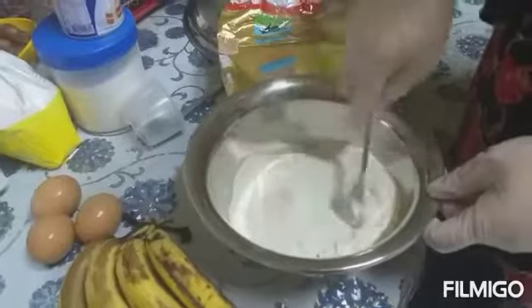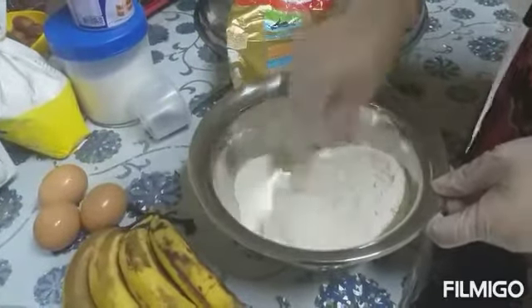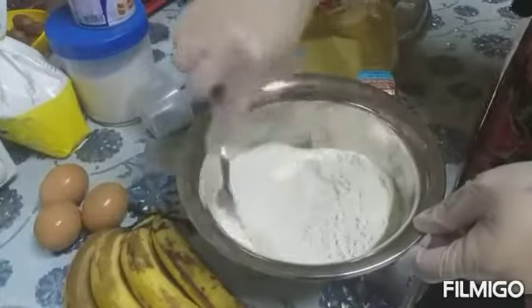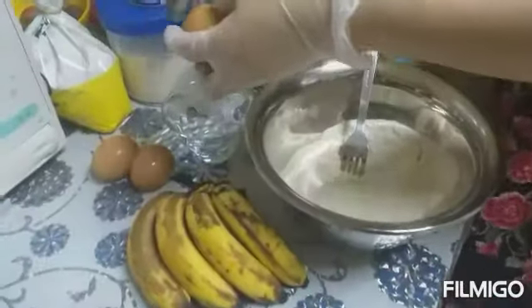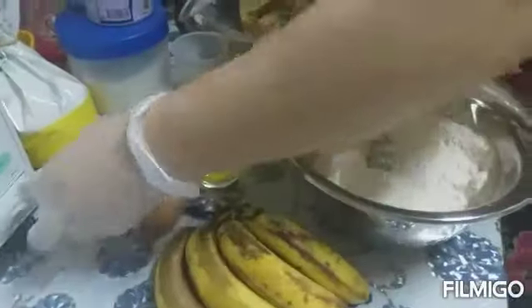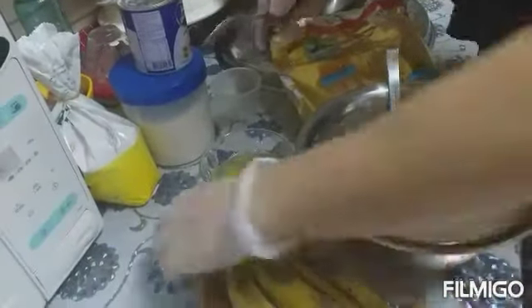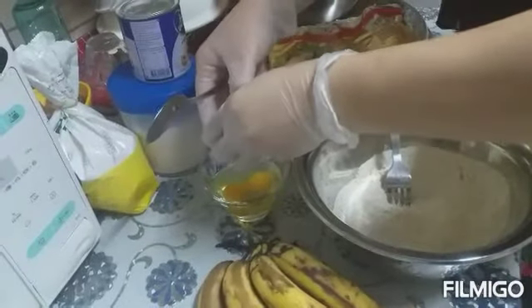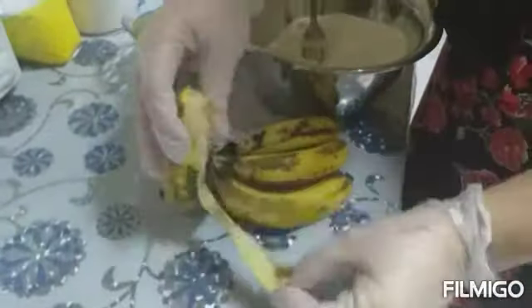Combine all dry ingredients. Now the egg is ready to combine with the dry ingredients, and of course the banana — this overripe banana.